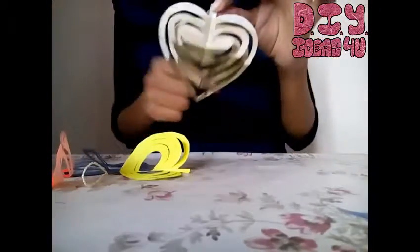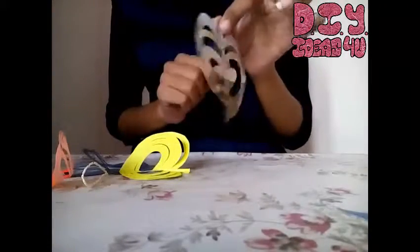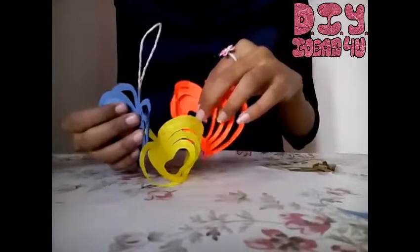Hello everyone. In one of my previous tutorials I showed you how to cut this shape and made a hanging out of it. Using that technique, I have cut these three hard shapes and I will be making another hanging out of this.